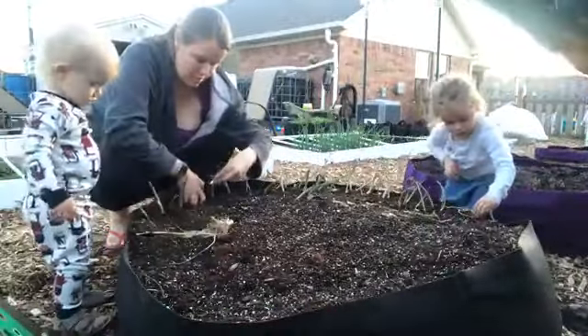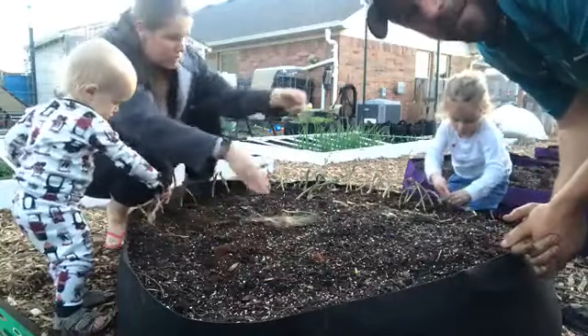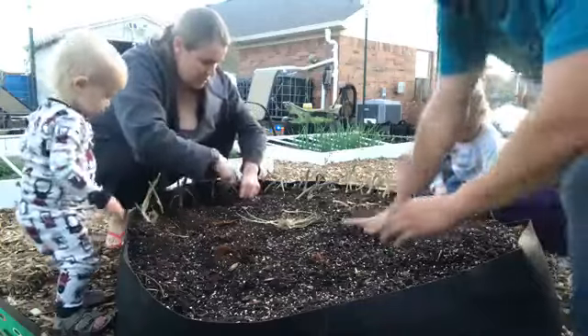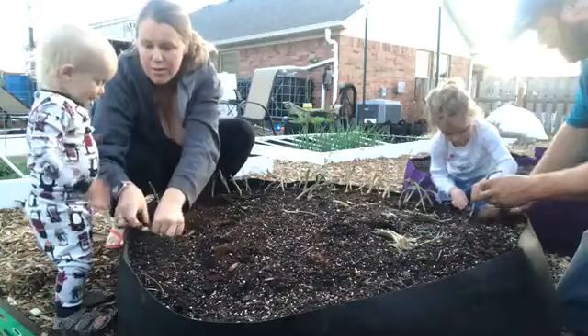So if you have any questions about growing onions, feel free to ask them — I think we'll see them pop up on the screen. We're going to keep planting here for a few minutes and leave the live stream going.